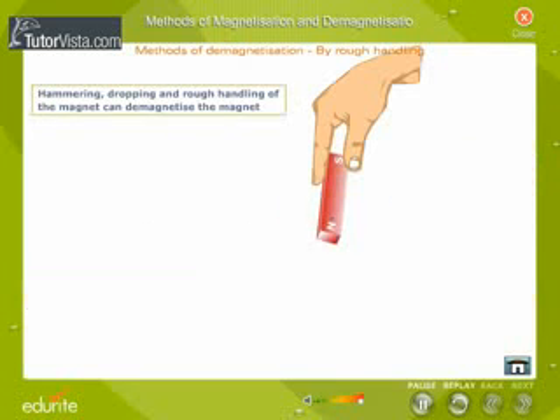Hammering, dropping, and rough handling of the magnet can demagnetize it.